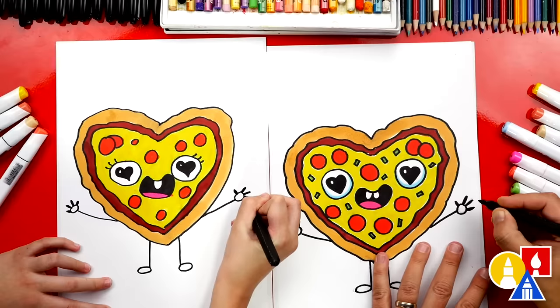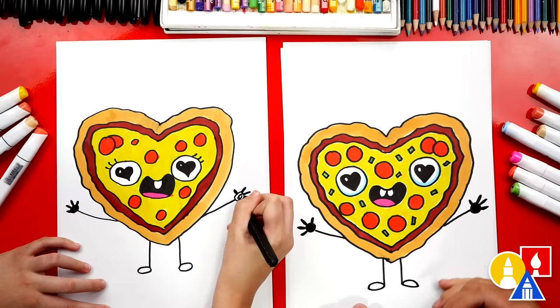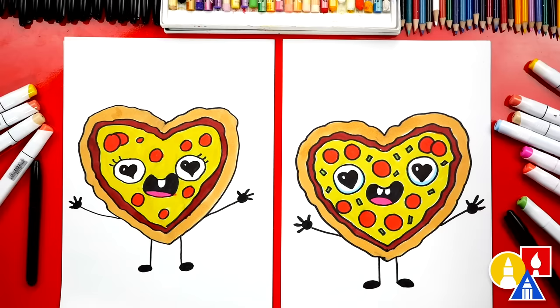I'm going to color in the circle too, and the shoes — you could color in the shoes black or red. Now our pizza is complete. I love your drawing so much. I like mine too.